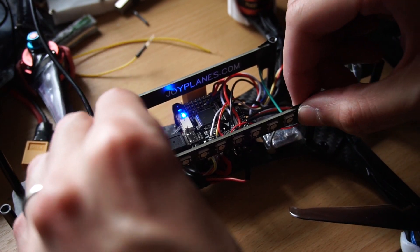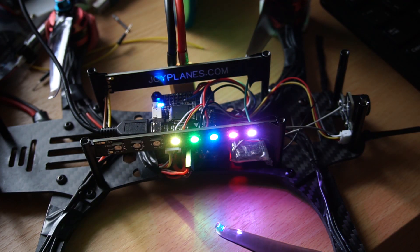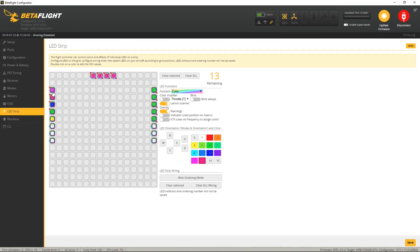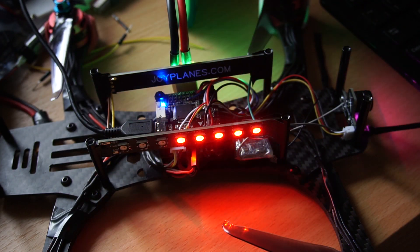The colors and patterns can be set up in the software of the flight controller — in this case Betaflight — where you can select a lot of options and control each individual LED in the way you want it to behave. You can control up to 32 LEDs.